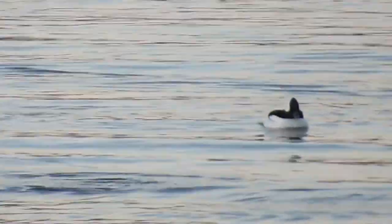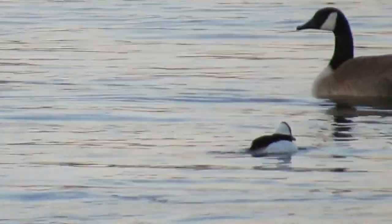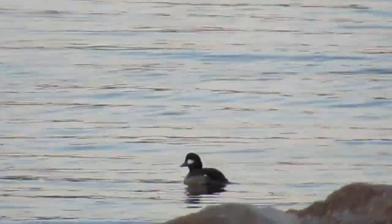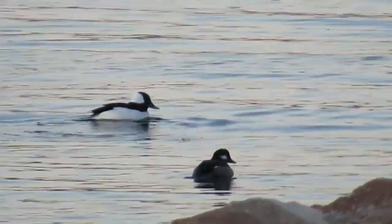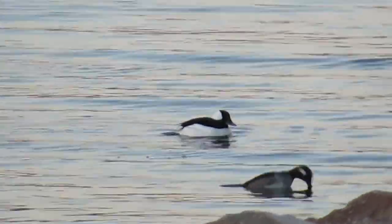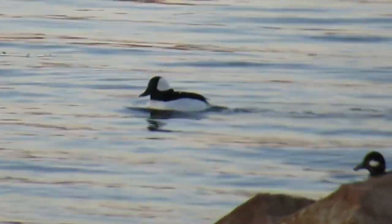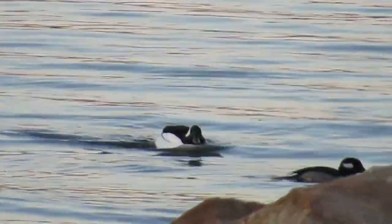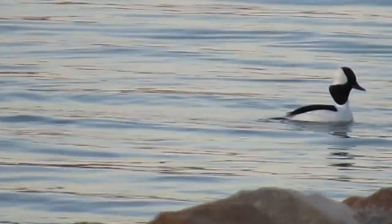These are bufflehead ducks, and these are males. The males are all white on the sides and they've got the white patch on the head. That's a female there — she's dark and has a white spot on her head. As you can see, they're diving ducks and they dive for things like crustaceans.